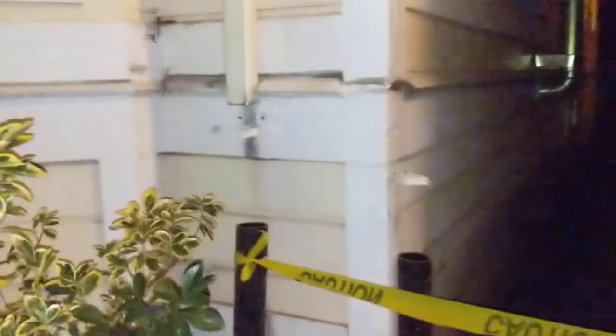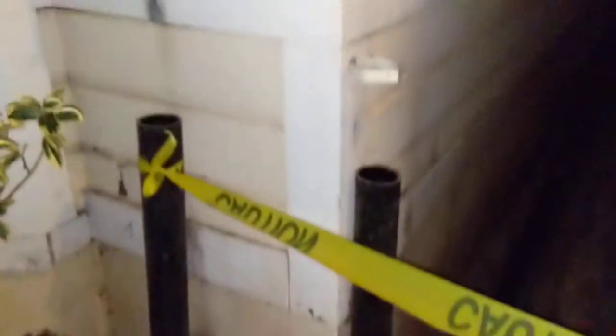Outside the house checking out new drain lines that were put in. The idea is that stormwater is going to come from the front of the house, which was previously going to the street, but now we're routing it back to a dry well in the back of the house. They used ABS piping.